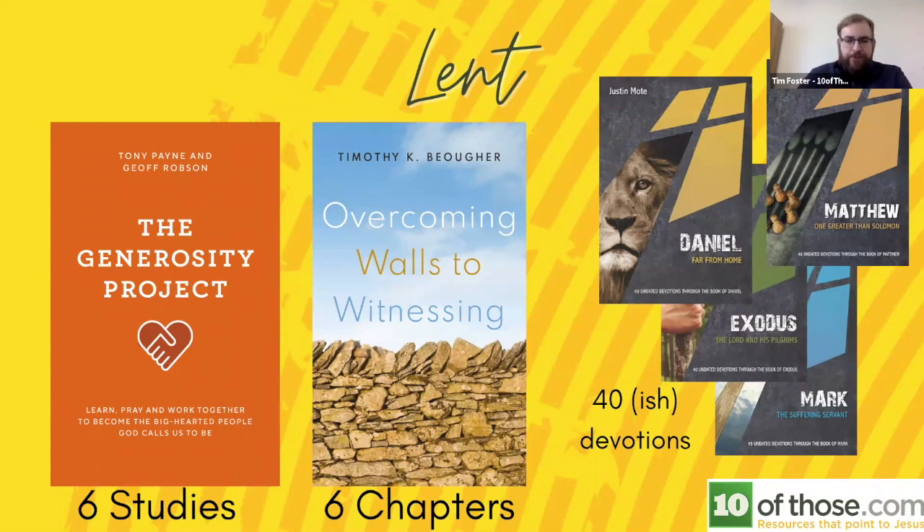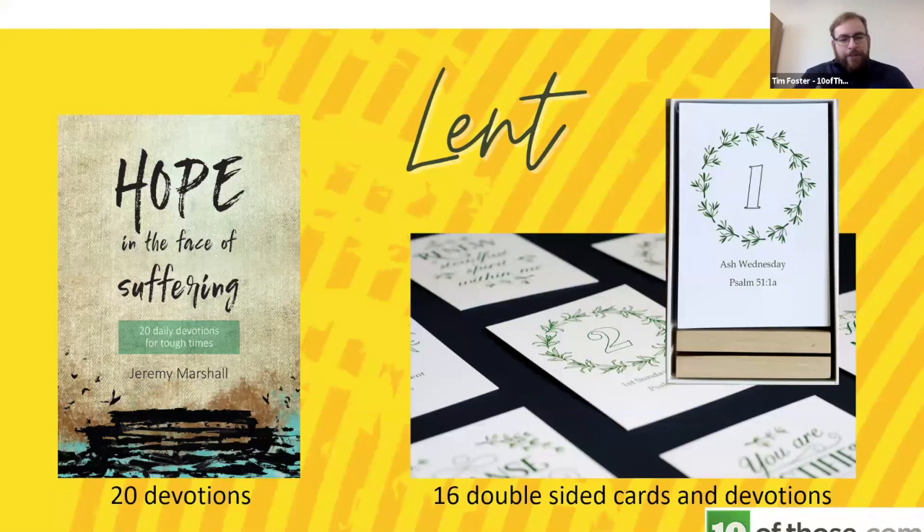The Generosity Project on the left is a fantastic study book that ties into free online videos and comes in six studies — a really manageable target for once-a-week during lent. Overcoming Walls to Witnessing is a brand new little book focusing on outreach, again a fantastic lent study. There's also Hope in a Time of Suffering — similar to undated devotions but shorter at 22 sessions, which might be more manageable to do together as a church. Jeremy Marshall's story is fantastic and he helpfully puts across the hope we have in times of suffering.